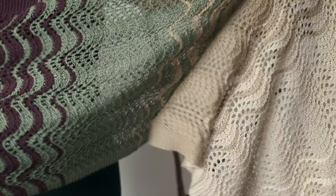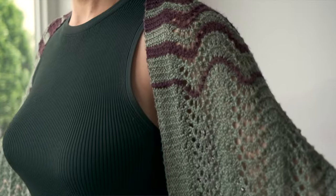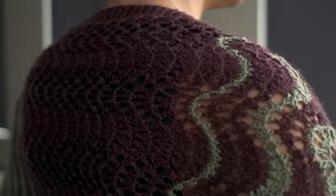The feather and fan stitch pattern makes up the body of the shawl, and then we surrounded that with a simple garter stitch border on all four edges. This design is super easy to memorize — no joke, you're going to love it.